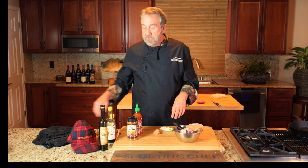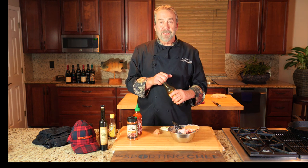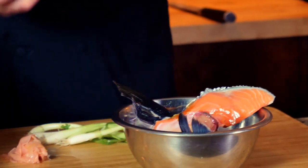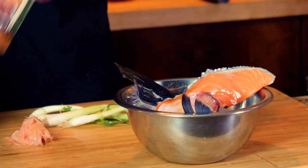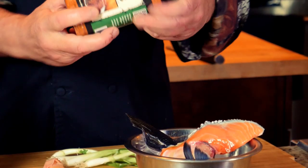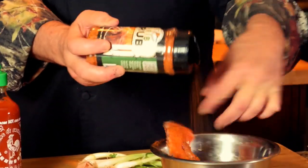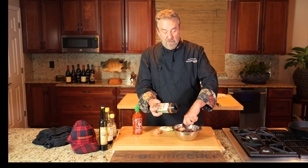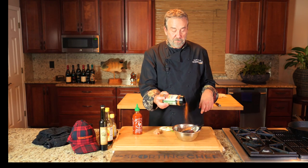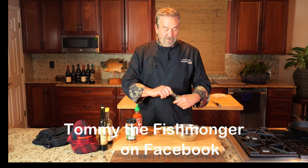Back to the collars — if you go to an Asian restaurant and you see hamachi collars, get it. It's a little expensive, but the flavor is incredible. I've got a little low-sodium soy sauce and I'm using some High Mountain rib rub, because they're just kind of like ribs. My friend Tommy Gomes — Tommy the Fishmonger — uses the little rib bones like toothpicks.